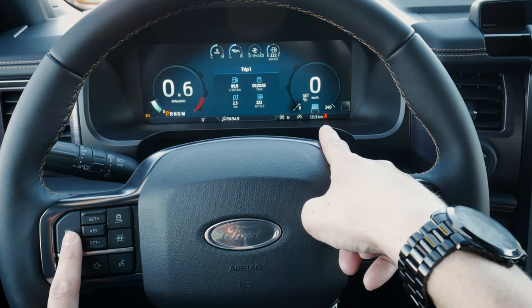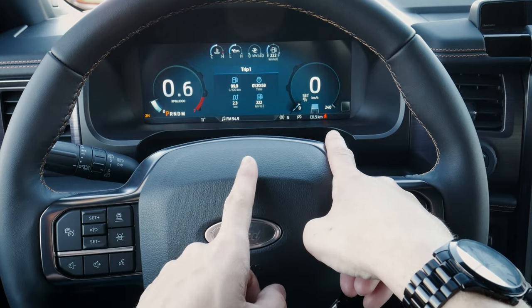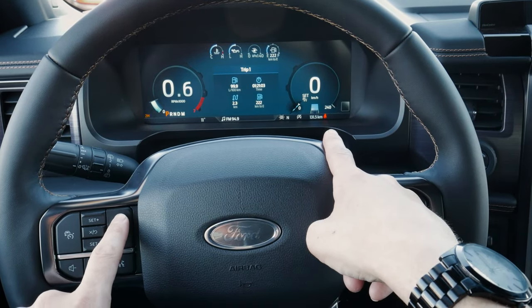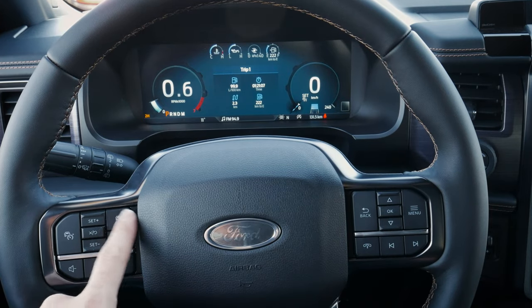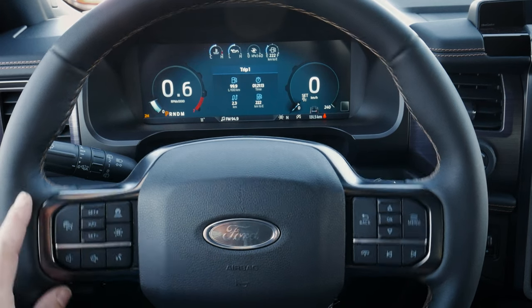Along the very bottom right-hand side of that screen, you can see it coming on — that means the system's turned on. We can see our following distance adjusting as necessary. That setting controls how close or far away we want to be from the vehicle in front of us. Typically two is generally pretty safe, but it's a matter of personal preference.